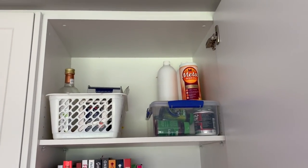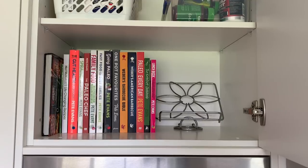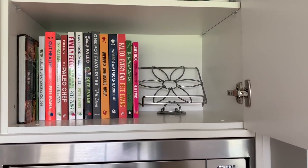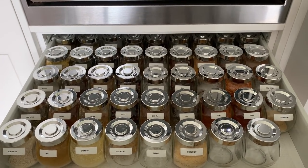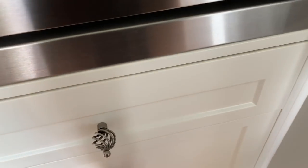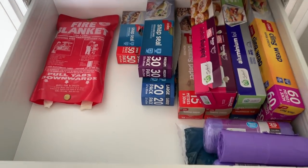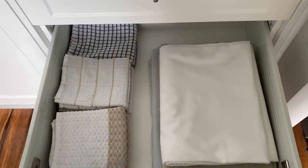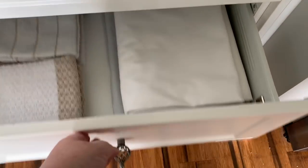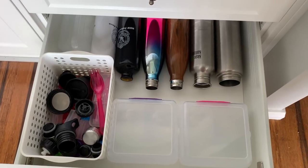In this cupboard above the microwave, the top shelf has all my husband's vitamins and health products, and below that are all of our cookbooks and a recipe book holder. Then in the drawer below the microwave we have all our spices in little spice jars from Kmart or the Reject Shop. The next drawer has glad wrap, foil, baking paper, zip-lock bags, garbage bags, and a fire blanket. The drawer after that has our everyday tablecloths and tea towels.